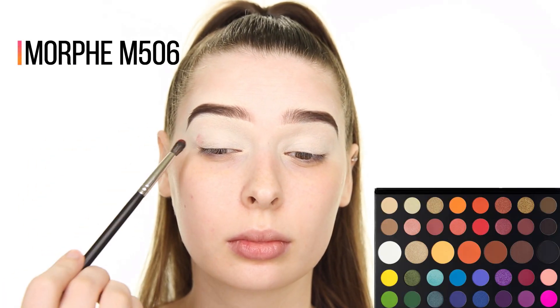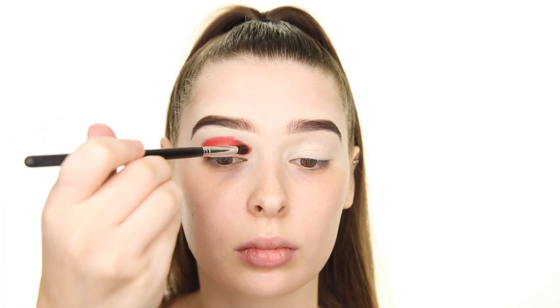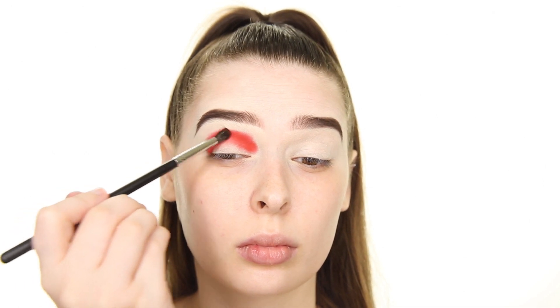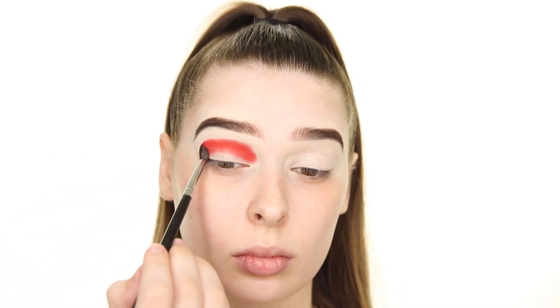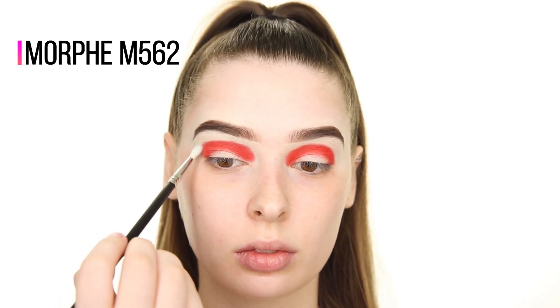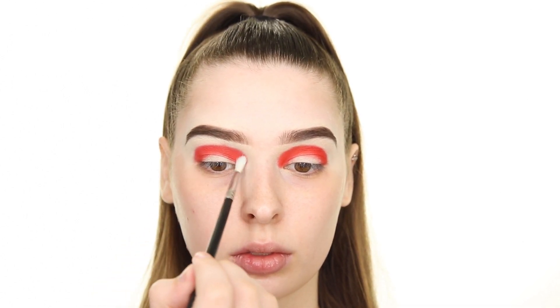For eyeshadow, I'm using the James Charles palette from Morphe. This has a really great matte red shade called You're Kidding, which I'm applying in my crease from outer to inner corner using the M506 brush. Once I've packed that shade on, I'm going in with the M562 brush and using small circular motions to blend out the edge of that red.